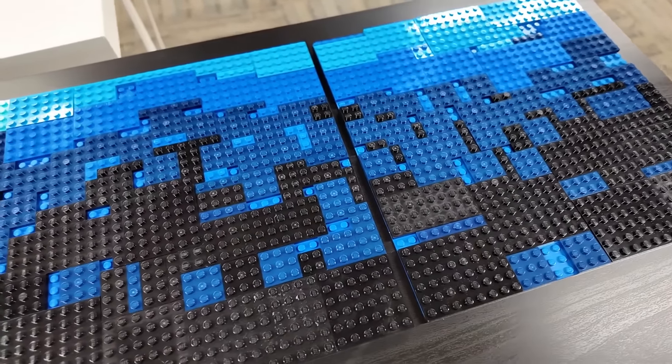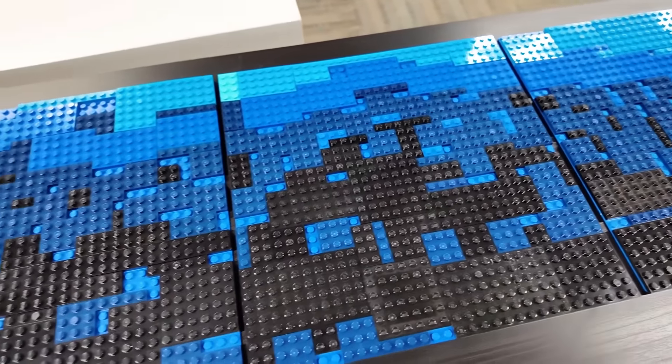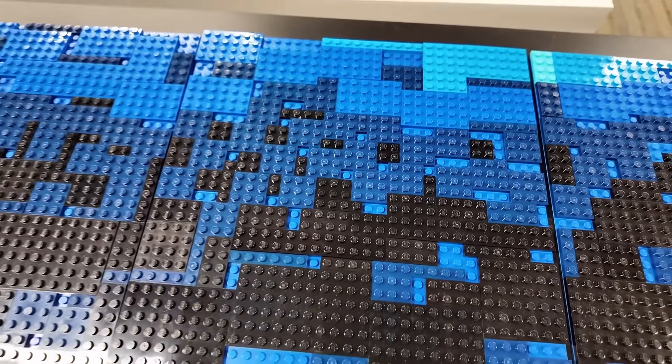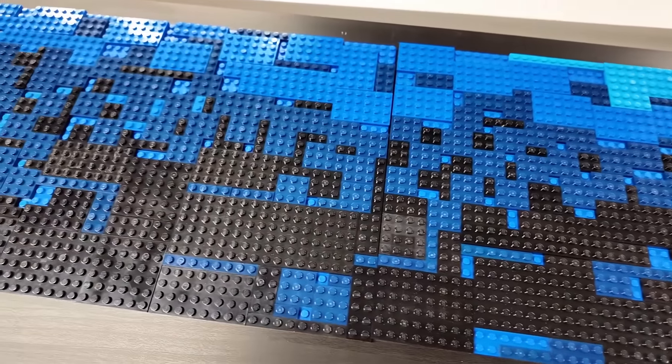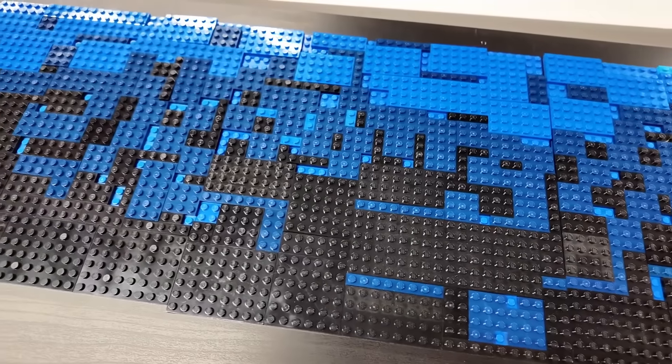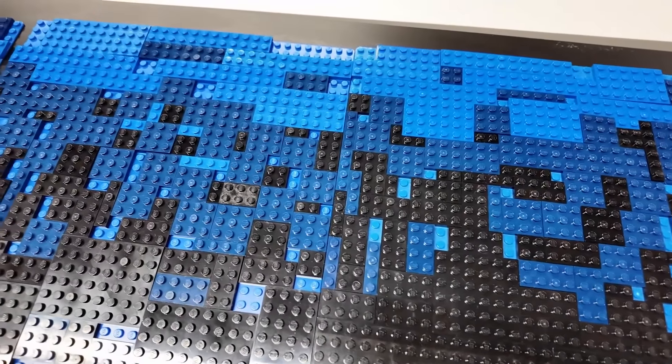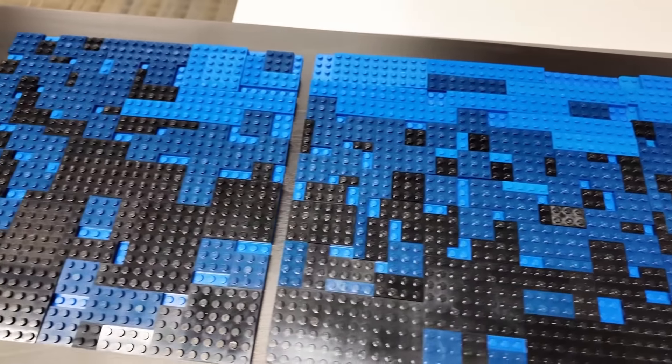That's seven base plates done — not quite 100% done yet actually. There are some small gaps that are one by one stud, one by two stud, and one by three. I've got an order on its way and when that arrives I'll be able to finish those off. There are some of the smaller elements like the one by ones and one by twos in blue and dark blue.